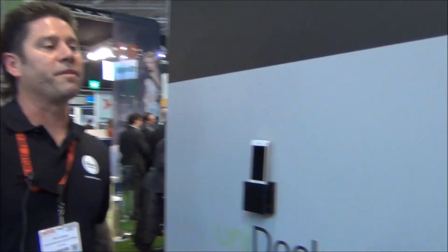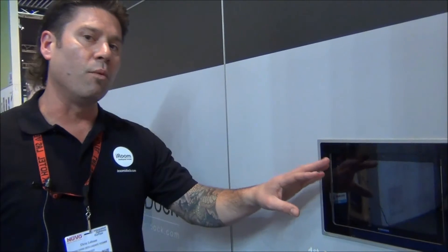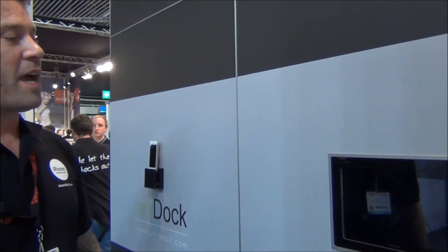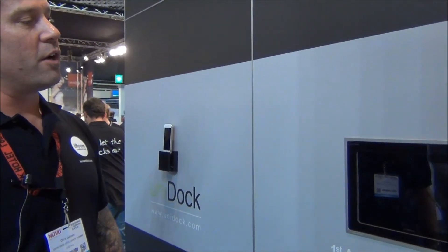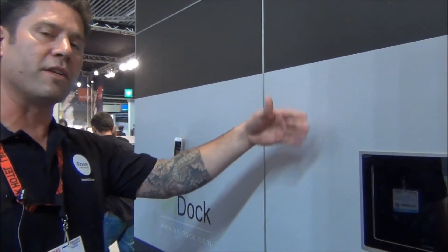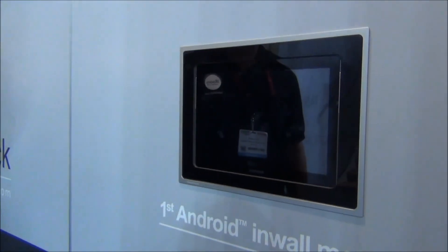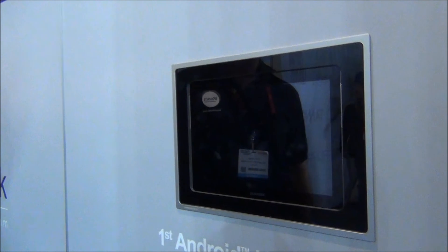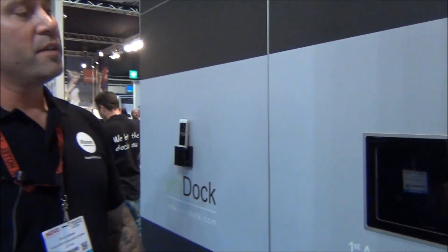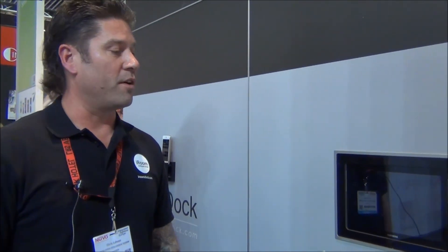Last up we've got the Fixed Dock series. Fixed Dock is an elegant, fixed-in-the-wall, simple iPad mount. In conjunction with some of our motorized docks, you're able to have secondary zones where you can save a few bucks, and then primary zones where you can have motorization and touch code security if you like. We support iPad 2, 3, 4, and iPad Air, as well as Samsung Galaxy tabs. Talk to the guys at VivaTech about Fixed Dock as well.